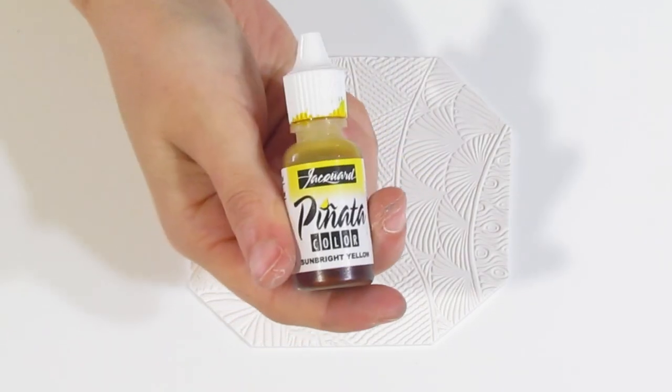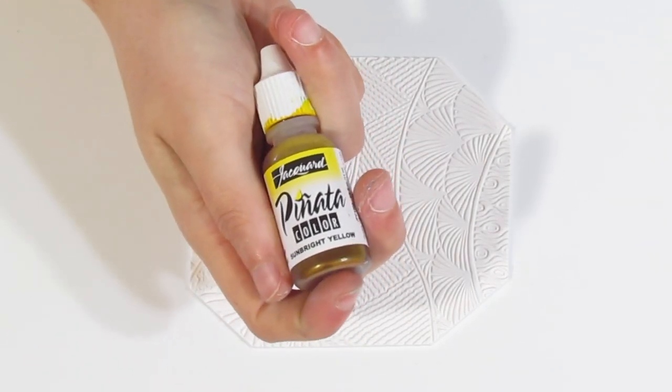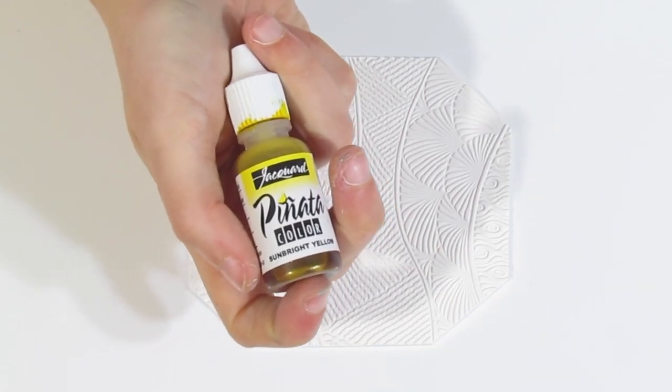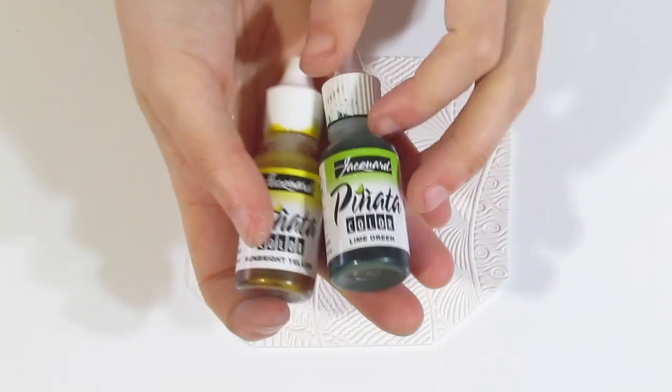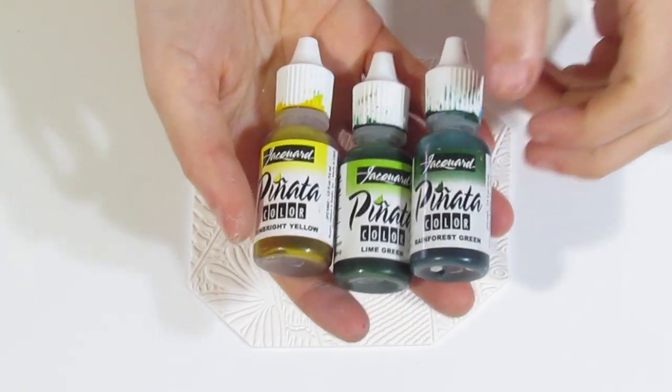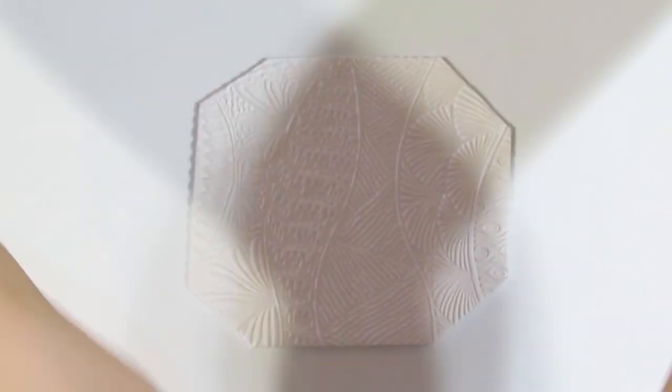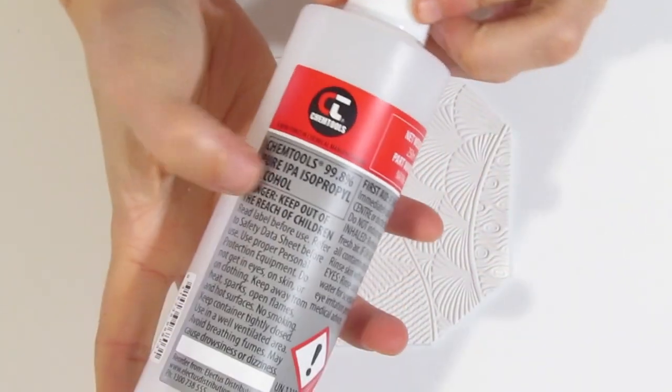Then you want to choose your colours of alcohol ink. I'm going to be using Piñata alcohol inks, because they have a really nice bright yellow colour. Whereas the Ranger ones I usually use are generally a little bit more muddy. I'm going to go for a really nice kind of green and yellow colour palette. What you want to do is grab some 99% isopropyl alcohol.